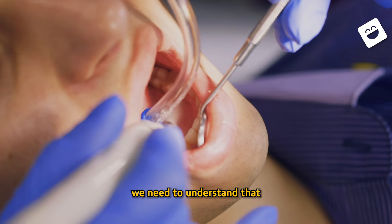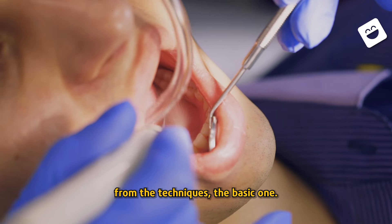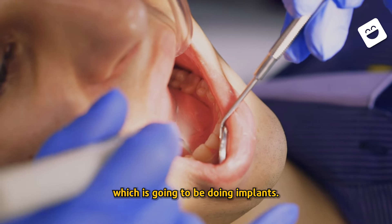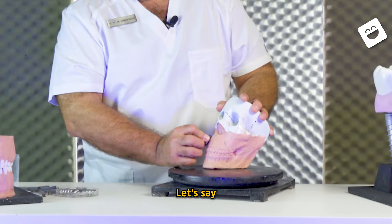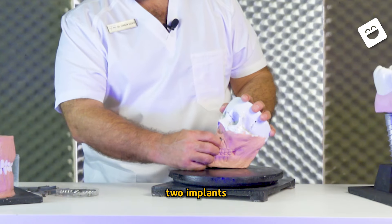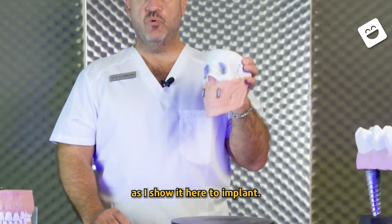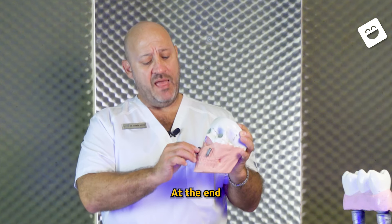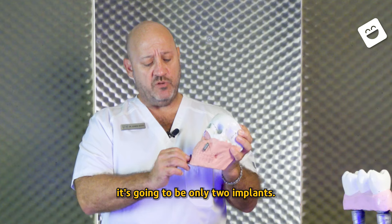With this, we need to understand that from the techniques, the basic one is to go for the most simple technique, which is going to be two implants. Let's say that you perform two implants, as I show it here. It could be an upper maxilla or it could be a mandible. At the end, it's going to be only two implants.